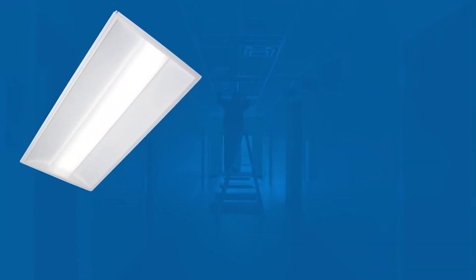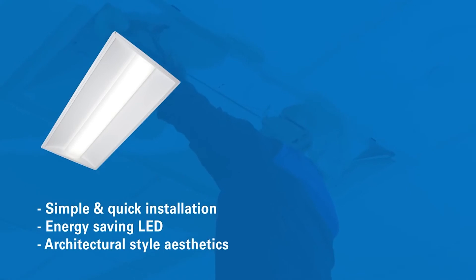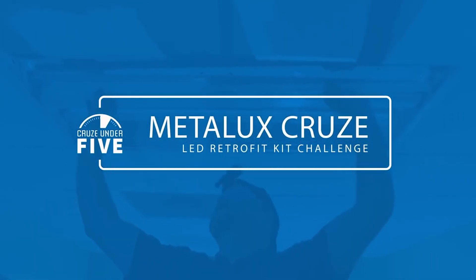Well, it's been fun, and it's certainly been fast! With its simple and quick installation, energy-saving LEDs, and architectural-style aesthetics, the Metalux Cruise LED retrofit kit is the ideal solution for your next project. Thanks for watching the Cruise Under 5 installation competition!